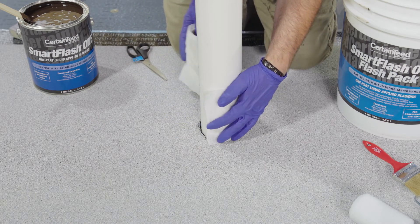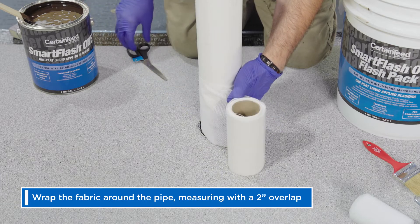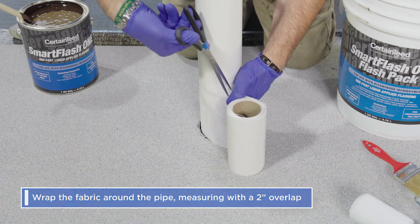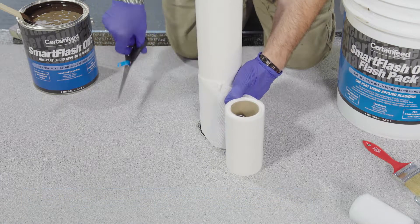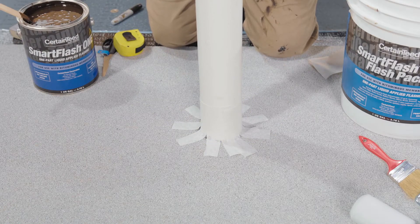Then prepare the polyester fabric reinforcement. Wrap the fabric around the pipe, measuring with a 2-inch overlap. Once you have that cut, cut fingers into the bottom half. This will allow the fabric to radiate around the pipe.